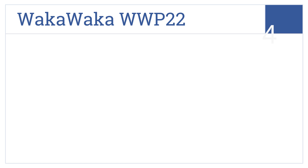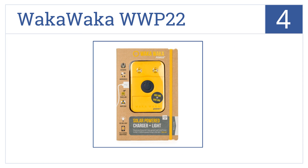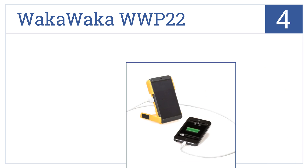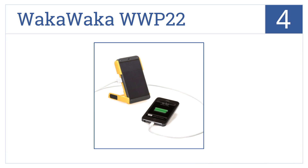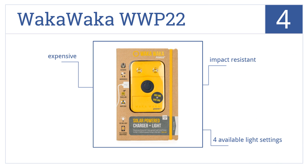At number 4, the Waka Waka WWP22 may be around the same size as your usual smartphone, but it's no less powerful. It's also made from 100% recycled plastic. It's impact-resistant and comes with four available light settings. However, it is a bit expensive.